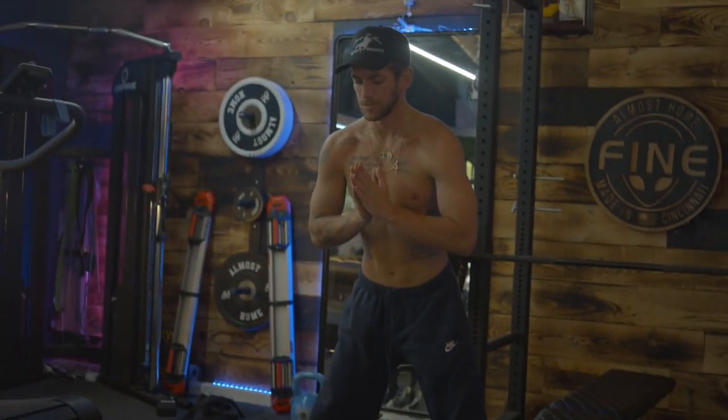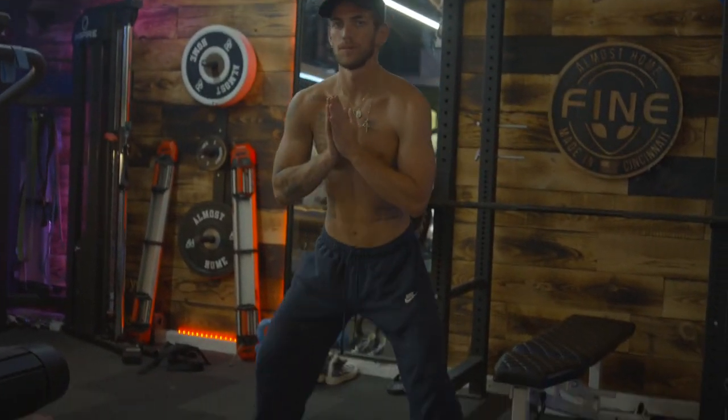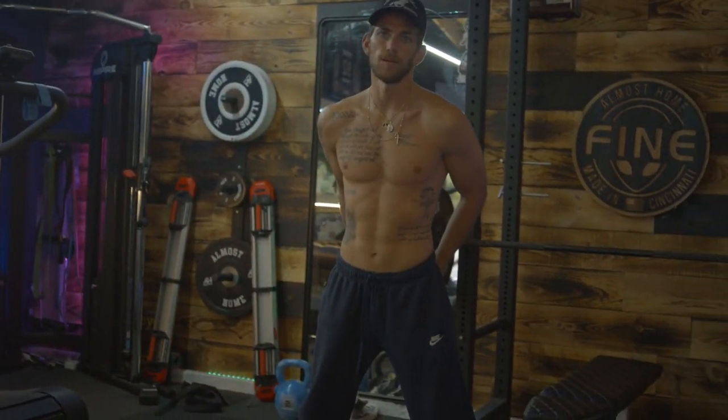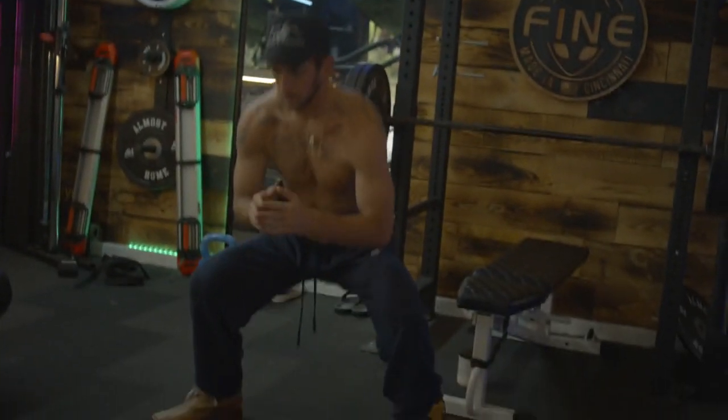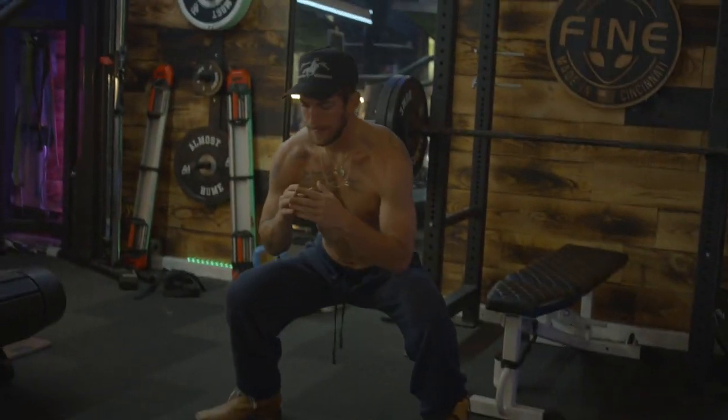Here we go. Chest up. Sit down. It's really going to focus on your butt and hamstrings.